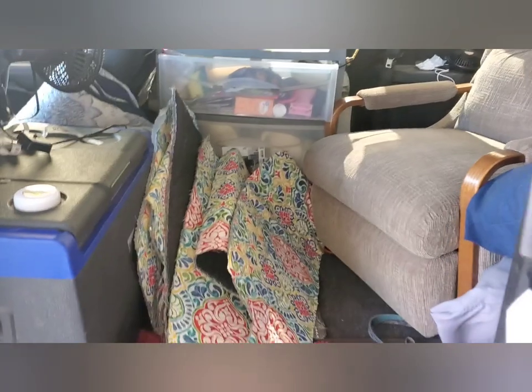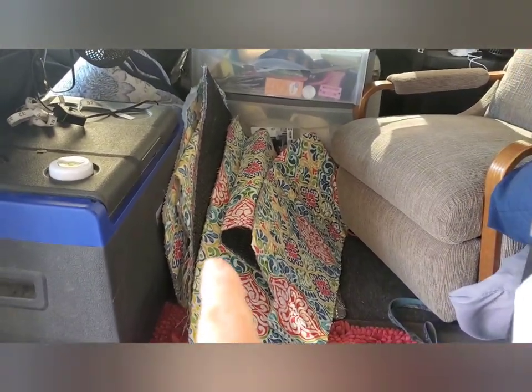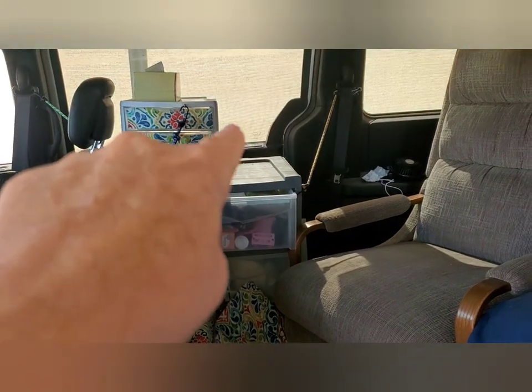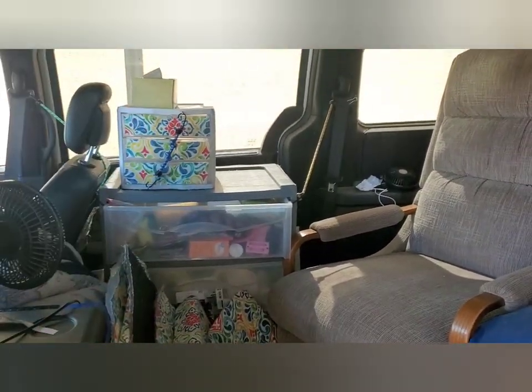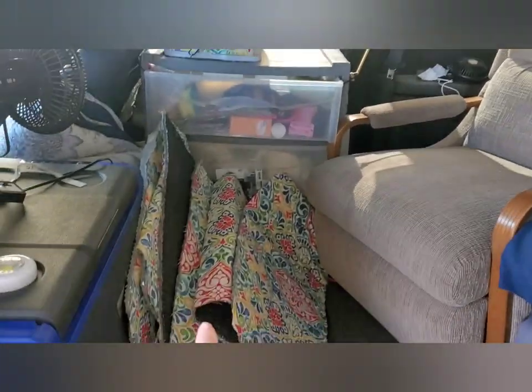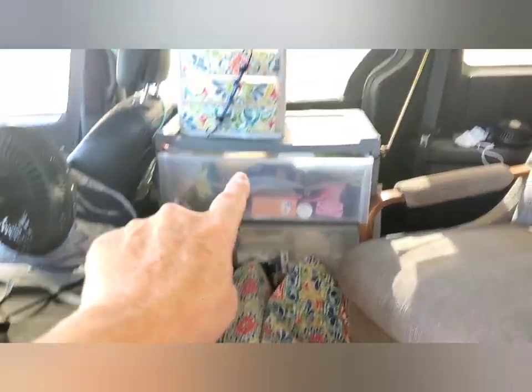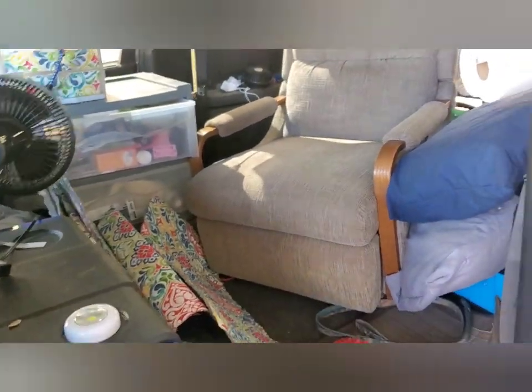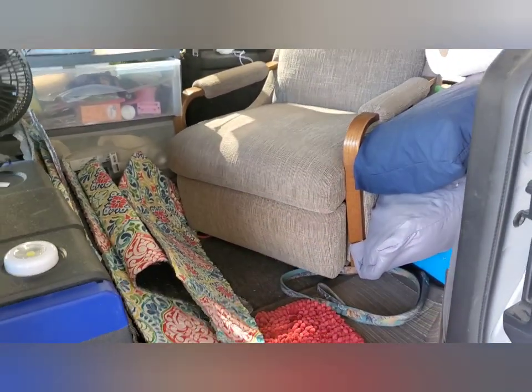My Reflectix aren't normally there. They are there because when I went through the carwash the other day, they opened that door and it all fell out. But normally my Reflectix window coverings are stored behind there. As you can see, I really do have a lot of space in there.